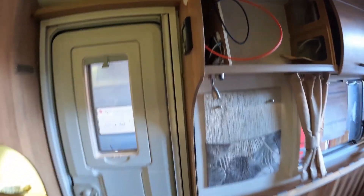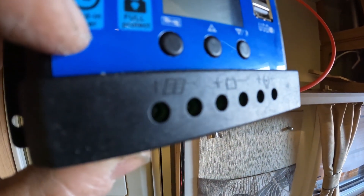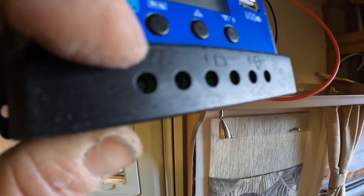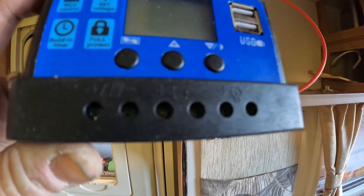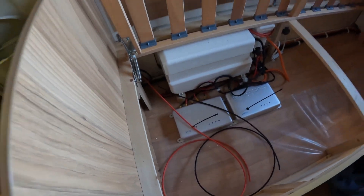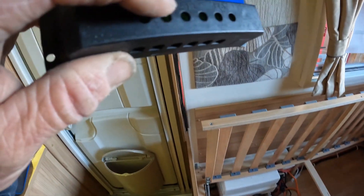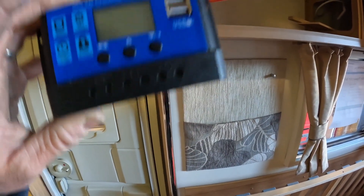Two cables will go into our little solar controller into the first two connections - that's the solar panel input - so you've got your positive and your negative. Then the positive and negative of the other cables, which we've run in the conduit down into the battery box, are going to go onto our battery, and that will carry the power down.